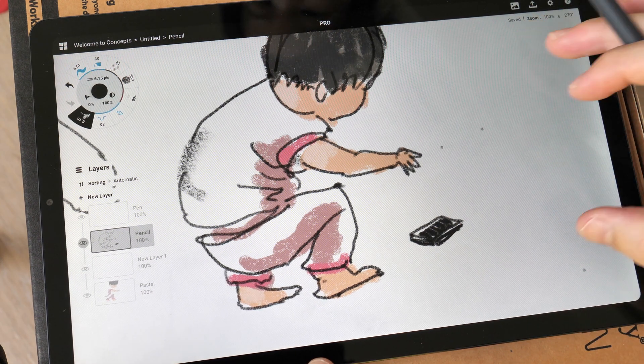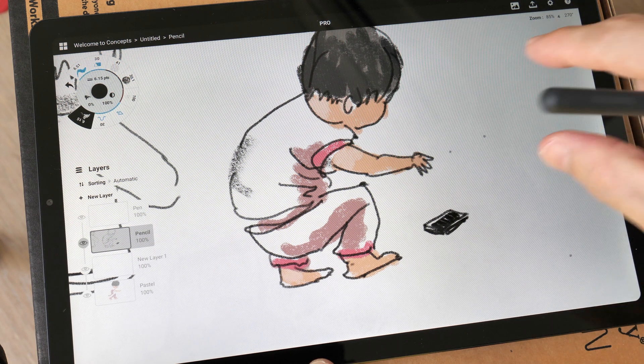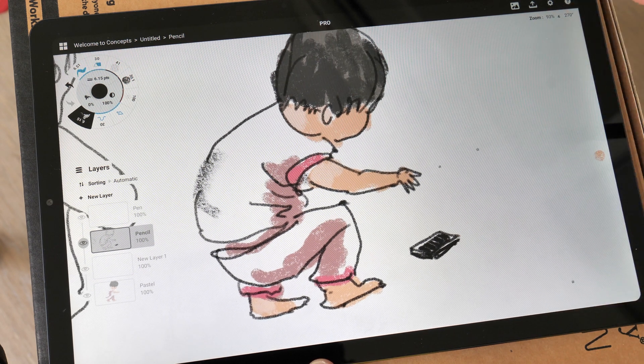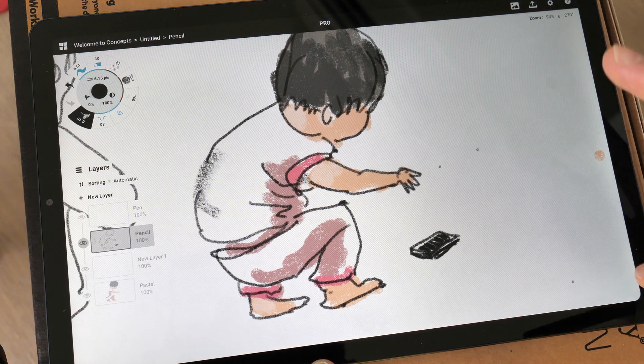Another thing to notice — can you see the glow on the right side? For this particular tablet, somehow the backlight isn't very even, so there is a slight glow at the edges.